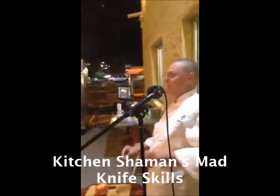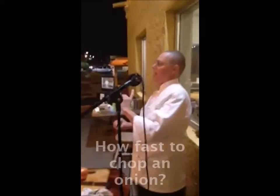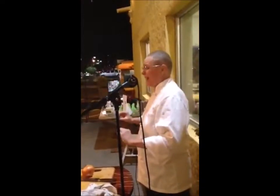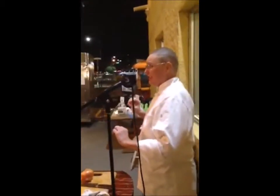I love chopping. I used to — one day in banquets I cut 10 cases of onions by myself. They may have been 25-pound bags or 50-pound boxes, I'm not quite sure, but it was like 10 cases of onions. Because we were doing a fajita party — somebody else was doing the peppers, I was doing the onions. Somebody didn't show up to work one day.